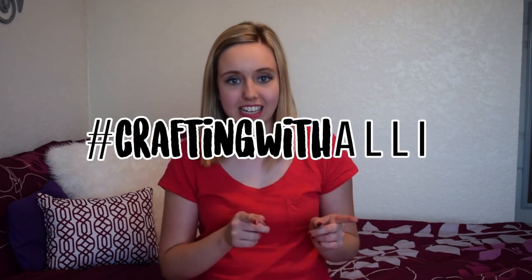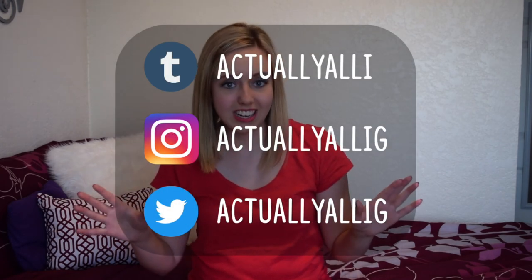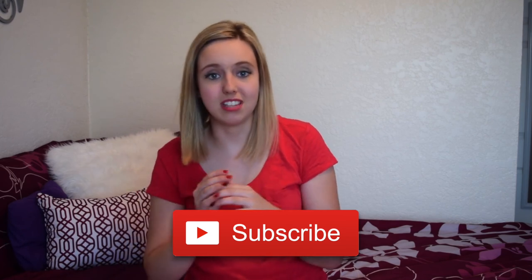Hopefully you guys enjoyed those three DIYs, and if you plan on making one yourself I would love to see the finished result. You can use the hashtag #craftingwithally on Twitter, Tumblr, or Instagram and I would love to give it a like or share. You can follow me on social media with these handles. If you enjoyed this video make sure you give it a like, and leave down in the comments below anything you'd like to see me DIY in the future. Make sure you also hit that subscribe button if you want to see more of my videos. See you in my next video, bye!